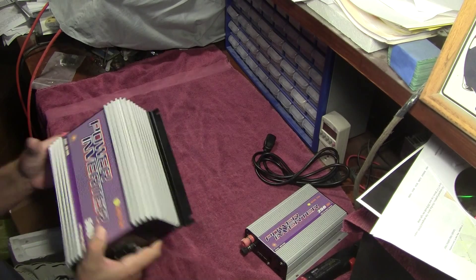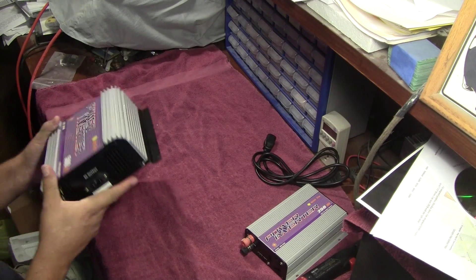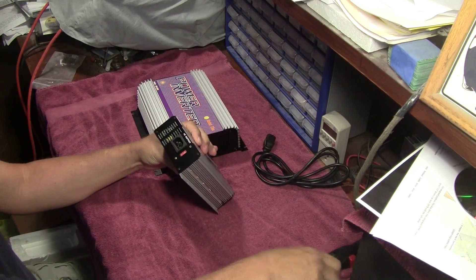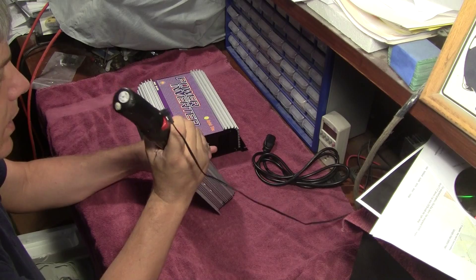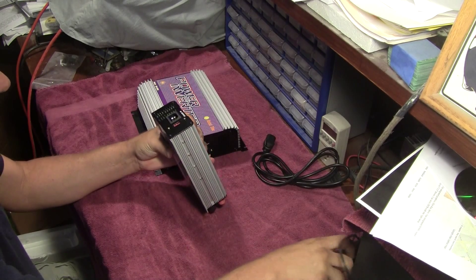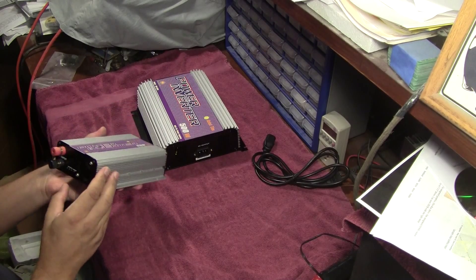These are common cheap grid ties and they're all 120V. I think these are actually switchable — these are the earlier models where you can switch them back and forth from 120 to 240. That's cool.